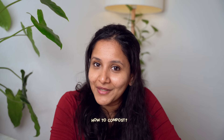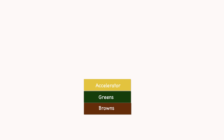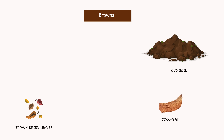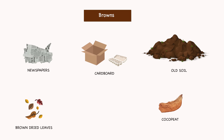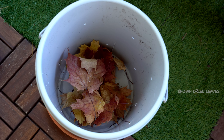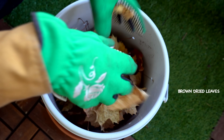Next, let's talk about how to compost. Simply explained, composting is just layering different materials on top of one another. First, the brown layer. What counts as brown? Old used-up soil, brown dried leaves, cocopeat, newspapers, and cardboard can all be used as brown material. Glossy magazine covers should be avoided as they have non-degradable substances. I'm layering the brown layer here as our first layer.